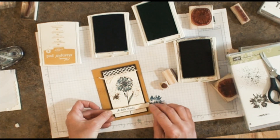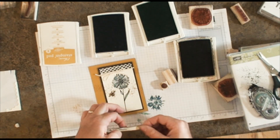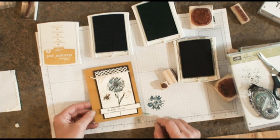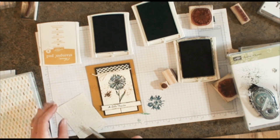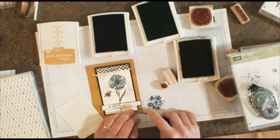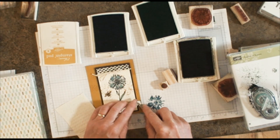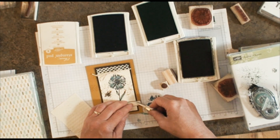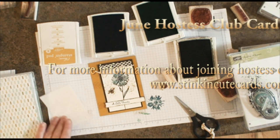I have a little smooch down here on the bottom, so that is exactly where I'm going to put my sentiment. Move it over just a smidge, and we're going to add a little 'thanks.' Now we're just going to add a couple of little pearls — I'll take the tip of my scissors or the piercing tool and add two little pearls right there. A little bit of control with the tip of the scissors. And there you go — that is our very first Hostess Club card for the month of June. Enjoy!